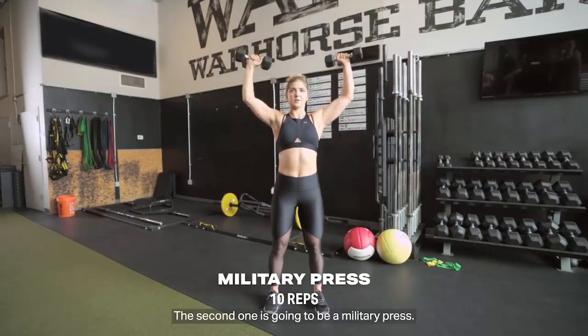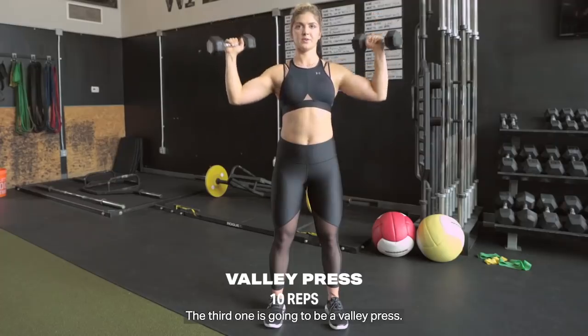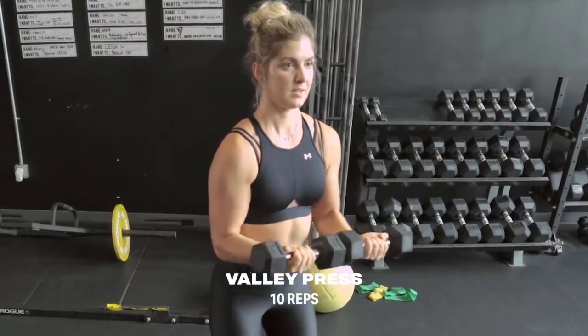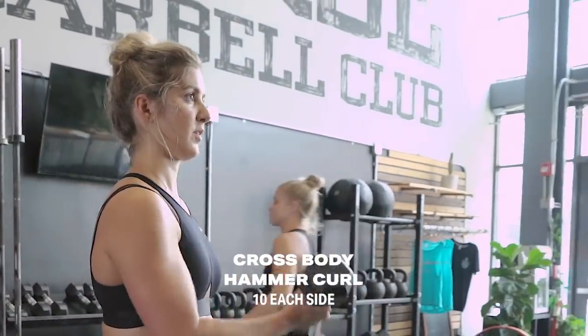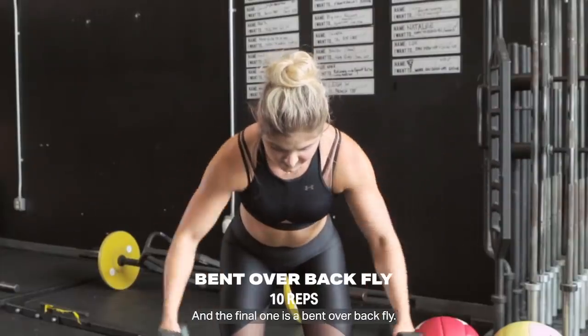The second one is going to be a military press. The third one is going to be a valley press. Fourth is going to be a crossbody hammer curl. And the final one is a bent over back fly.